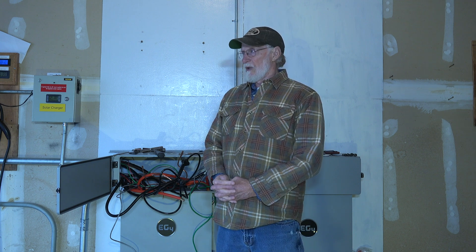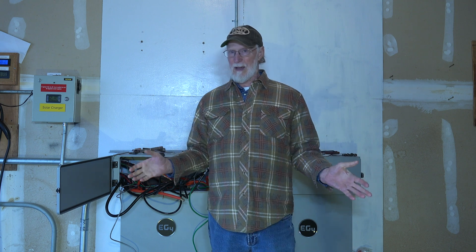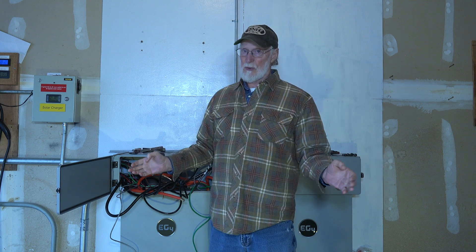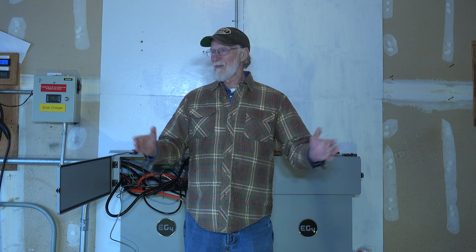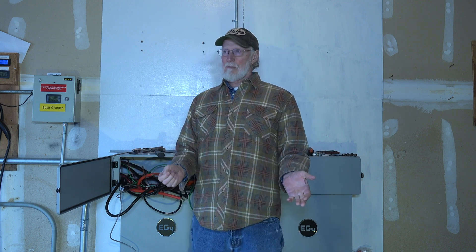EG4 said they'd accept it back and replace or repair it. So I went ahead and did that. I had to send it to Signature Solar, which is not the factory — it's another company we have to go through. I sent it back to them at the end of December, maybe the first of January. Now we're two weeks into February 2024, and it's been about a month.